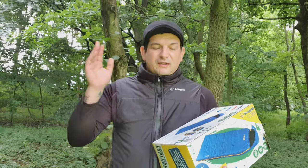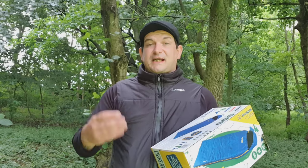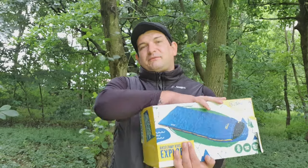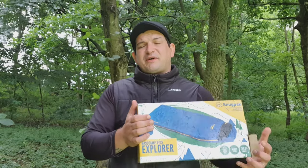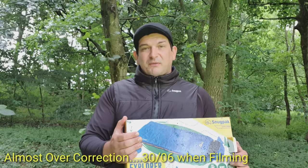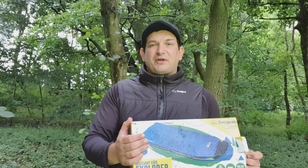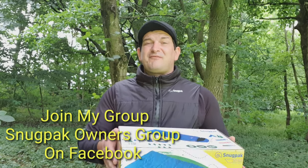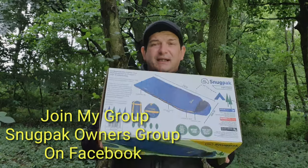Welcome back everyone, thanks very much for clicking on my video — I really do appreciate every single one of you who has come along, watched, and taken the time to comment. Lockdown's over now, campsites are reopening, and camping is going to be the way to go. People aren't going to want to go abroad, so camping is the thing, and if like me you've got a million and one kids, these are absolutely ideal.